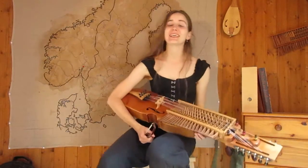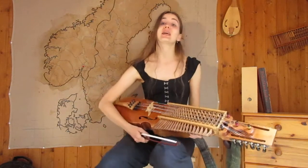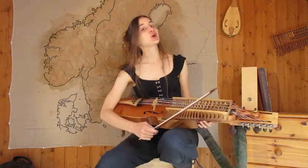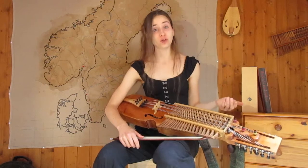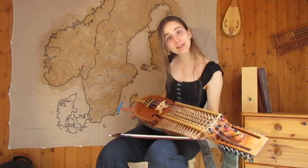Hey Folkies! Emily Valkan here and today is a new ScaniFolk tune. It's gonna be a little vals, simple, easy and beautiful, which is called 'Vardet du eller Vardet jag' in Swedish — 'was it you or was it me?' And it's from the island of Öland, here in southern Sweden.